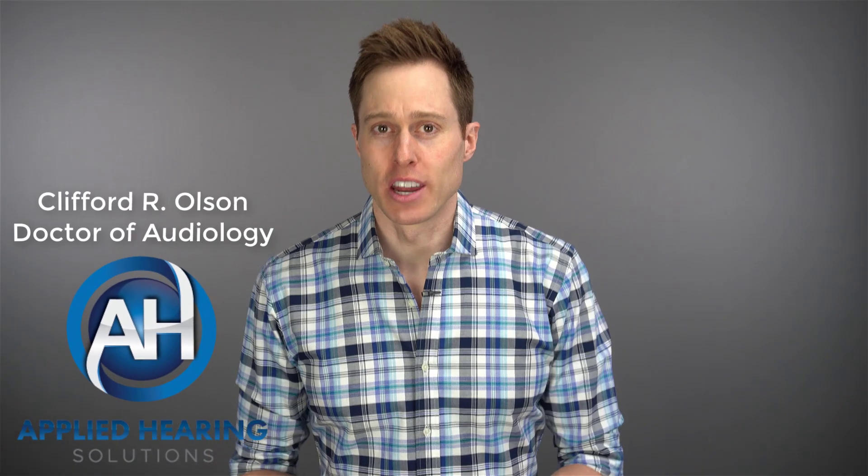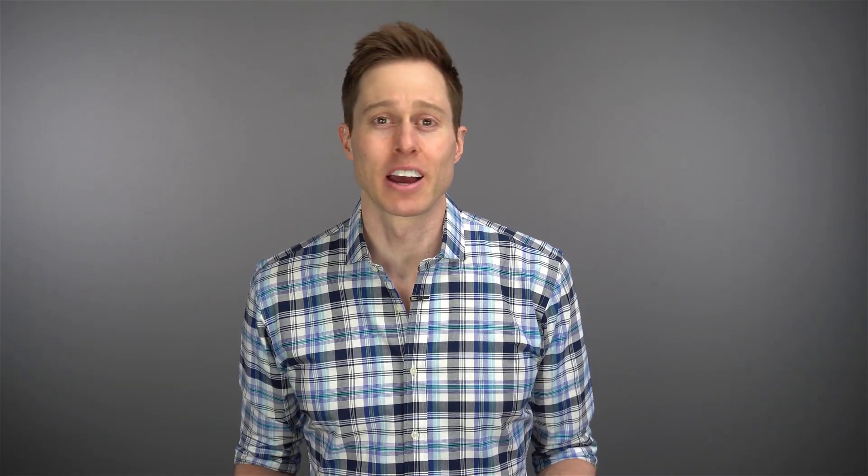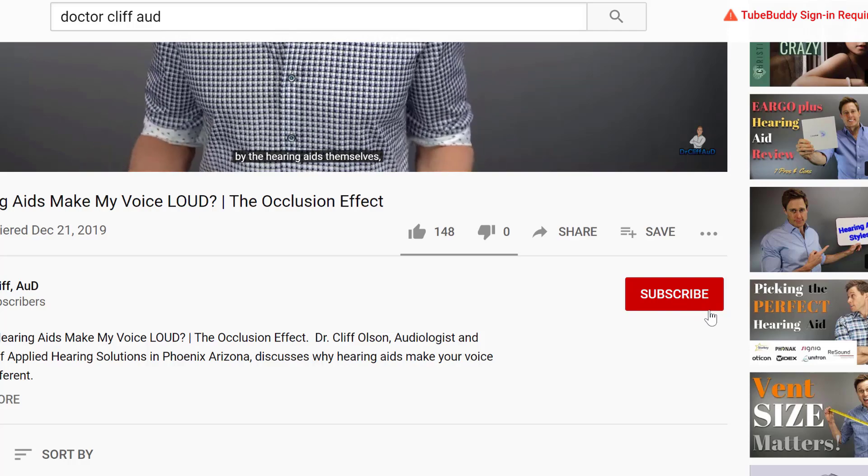Hi guys, Cliff Olson, doctor of audiology and founder of Applied Hearing Solutions in Phoenix, Arizona. And on this channel, I cover a bunch of hearing related information to help make you a better informed consumer.